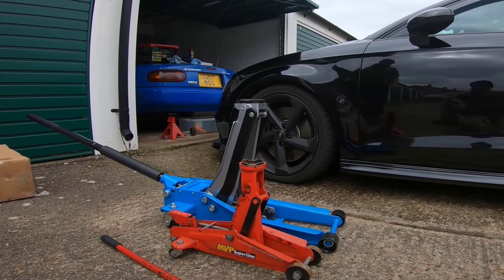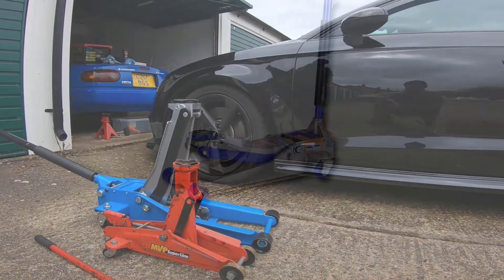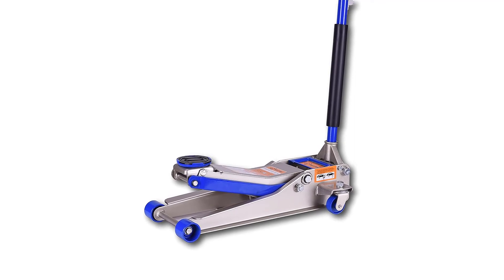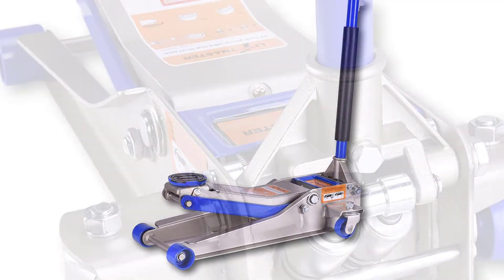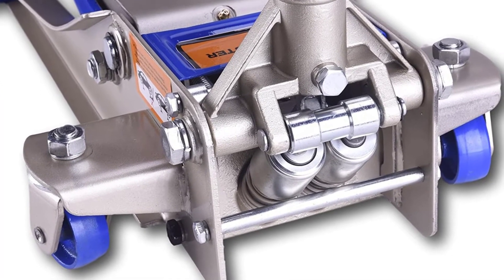Its dual pump quick lift feature lets you lift your vehicle using only a few pumps. The LiftMaster comes with a long handle measuring 45.5 inches. The saddle is cushioned with a rubber pad to keep your vehicle scratch and dent-free. You can disassemble the knurled steel handles of this device to save space. The handle is covered with foam bumper so that you can grip it comfortably.